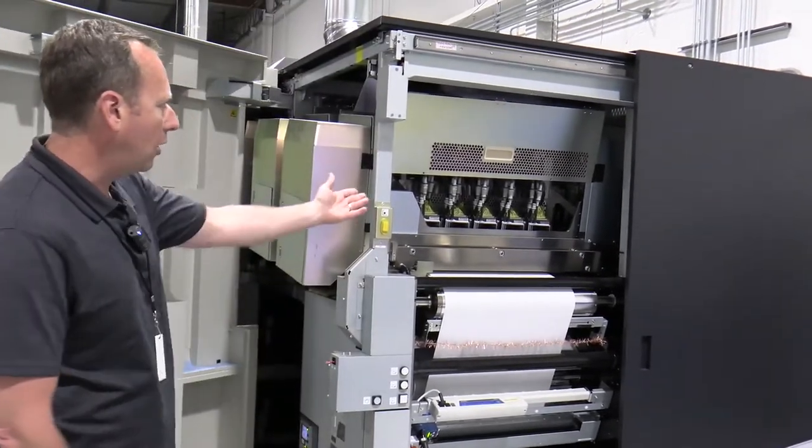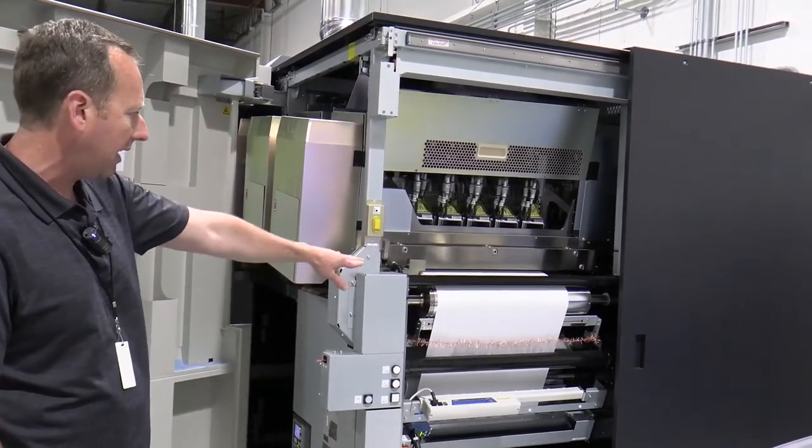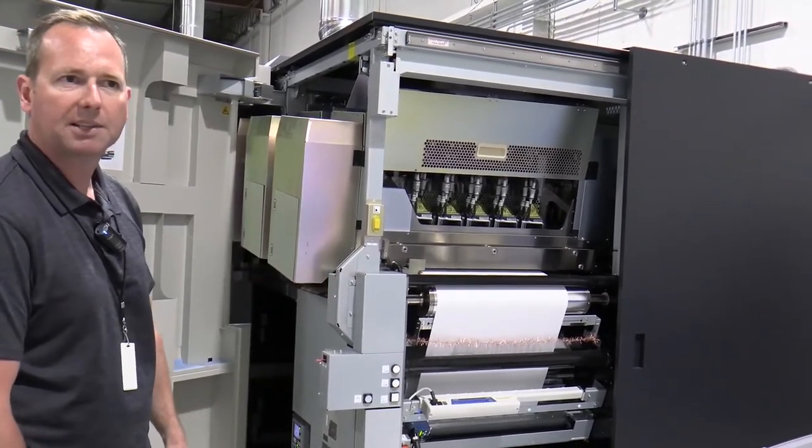I have the black print head array opened up right now, so we can watch it uncap, come down on its z-axis, and it's going to begin to print on the paper when it gets up to speed.